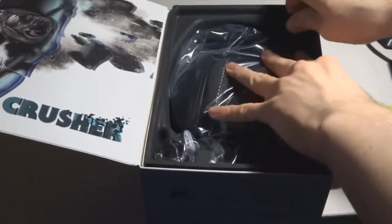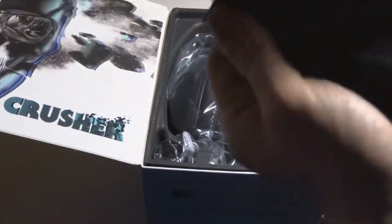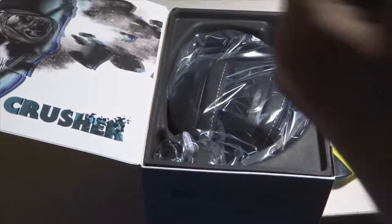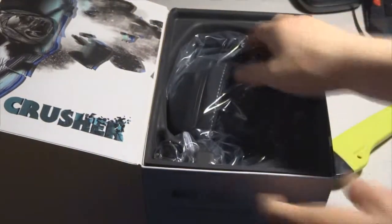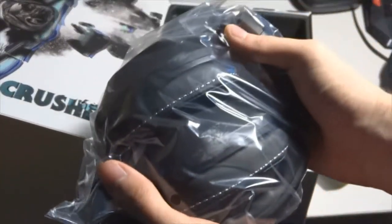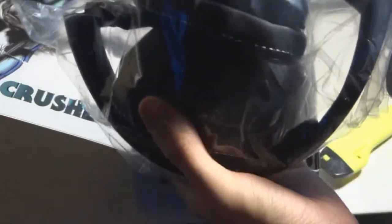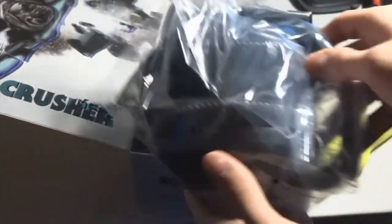We're going to — what's this? We have the little — what is this? Okay, so we have like a little nice, really comfortable — not really gonna protect much but looks pretty nice — pouch. And we have the headphones right here, and this is much different than I expected. I bought it in black, as you can see right there.